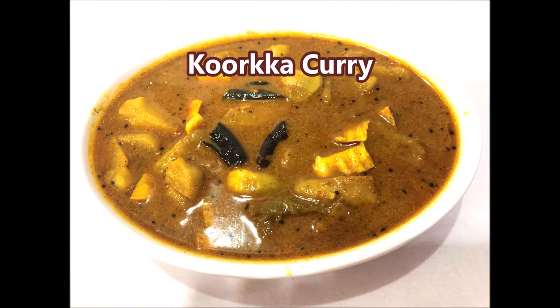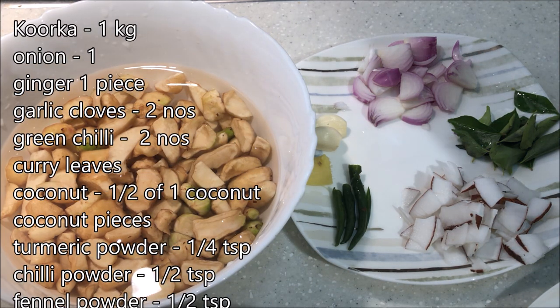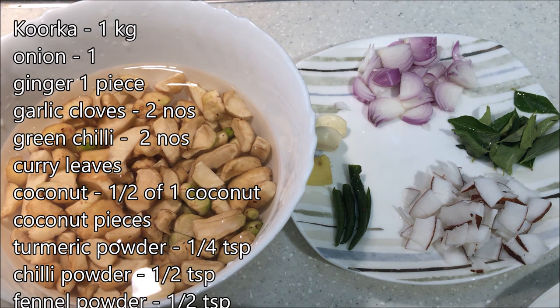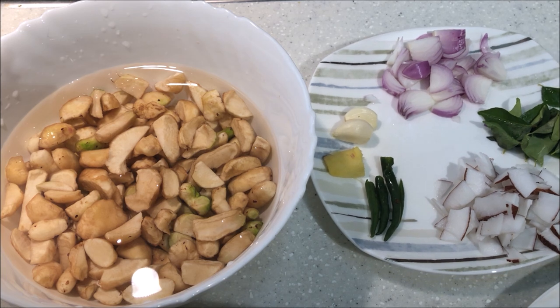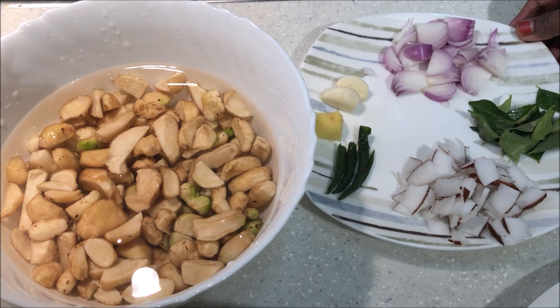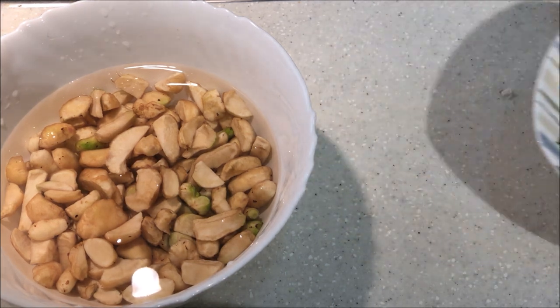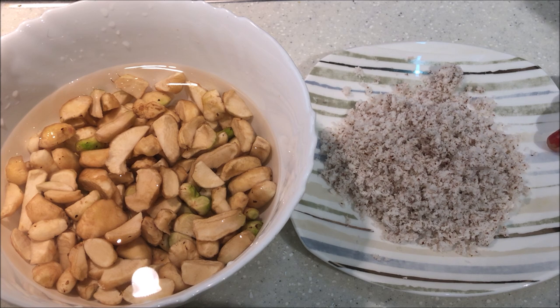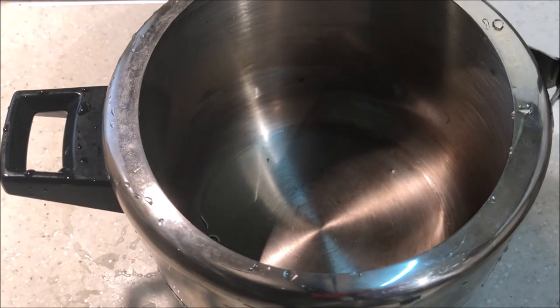I am ready for the taste of the pork. I have to make a nice slice of the egg and a small slice of the egg. Let's cook it in the cooker.